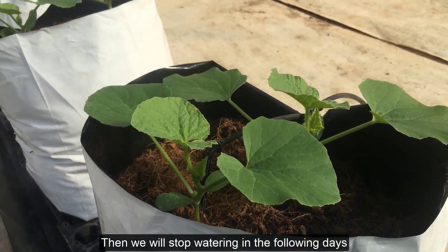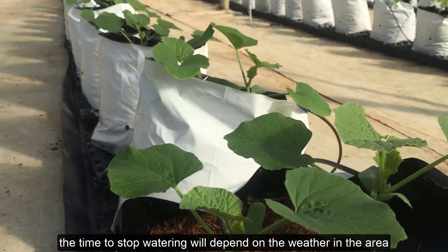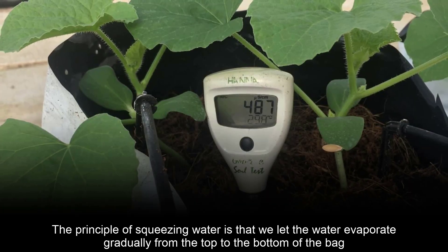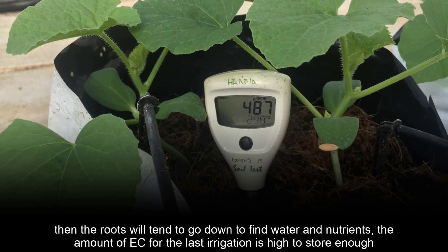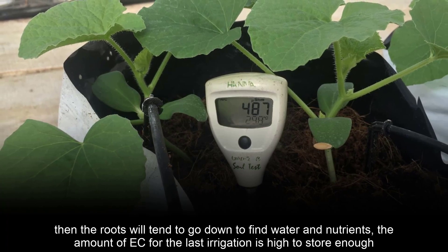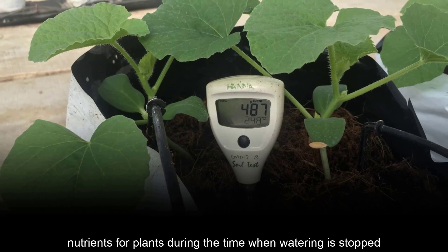Then we will stop watering in the following days. The time to stop watering will depend on the weather in the area, the humidity in the substrate, and the reaction of the plants. The principle of squeezing water is that we let the water evaporate gradually from the top to the bottom of the bag, then the roots will tend to go down to find water and nutrients. The high EC of the last irrigation is to store enough nutrients for plants during the time when watering is stopped.